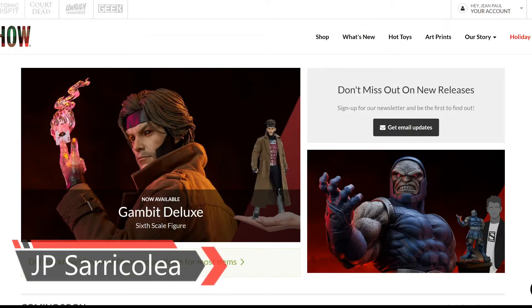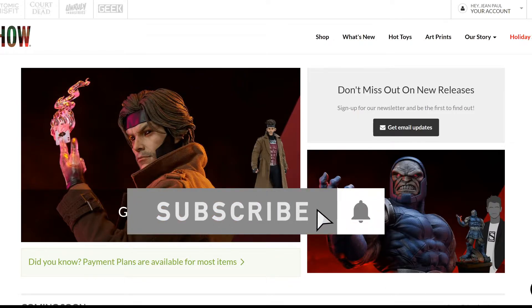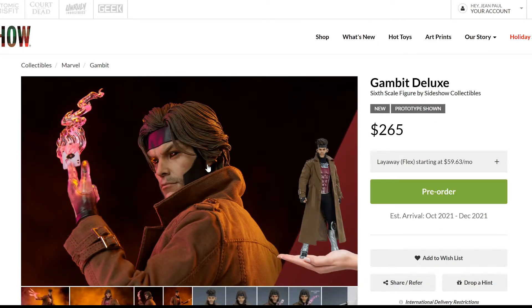Hey guys, how you doing? JP Saricolia here. Normally this channel concentrates a lot on reviewing statues, but I'm also a big fan of action figures. So from time to time I need to review action figures, talk about them, react, and preview whatever new information is out there catching my attention. For that reason, I'm here at Sideshow because they have a new Gambit deluxe sixth-scale figure, produced by Sideshow, and in my opinion this is one of the best figures they have produced on the Marvel line so far.